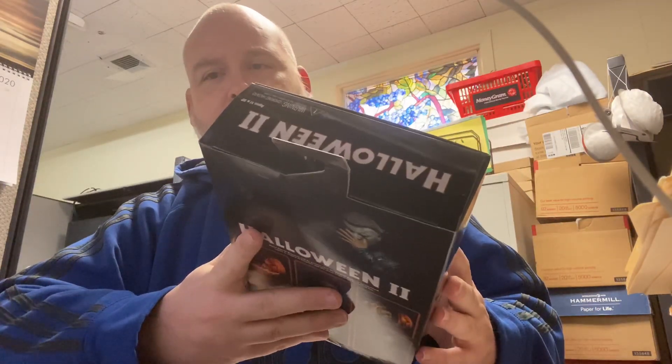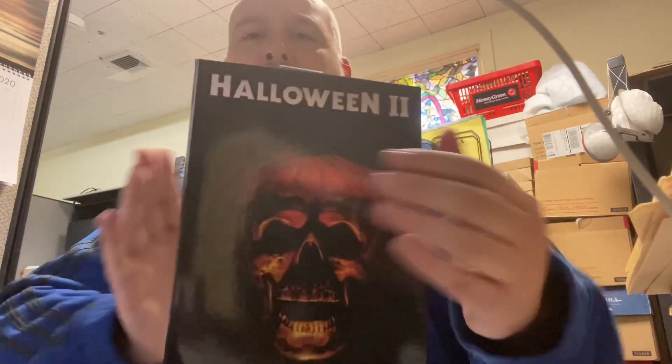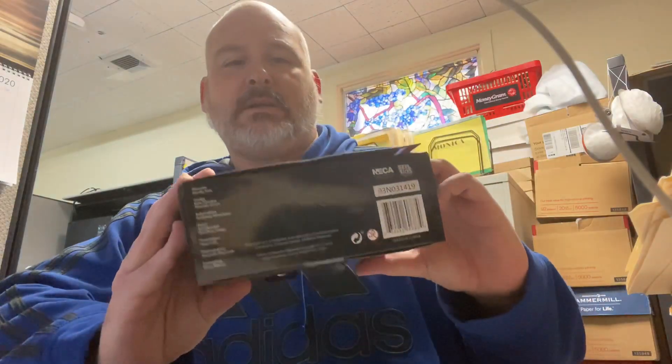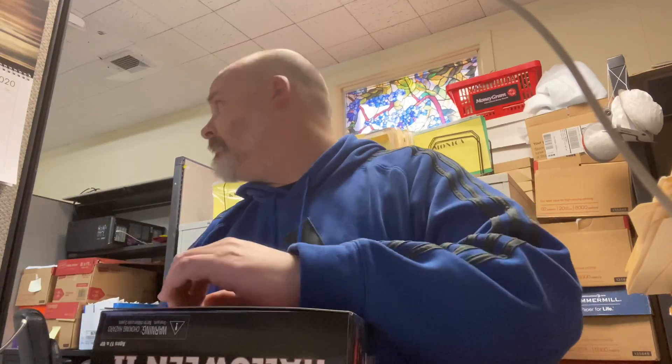This is also from Nightmare Toys — the NECA Halloween 2 Ultimate Michael Myers. Let me go ahead and open it up and get you a look.